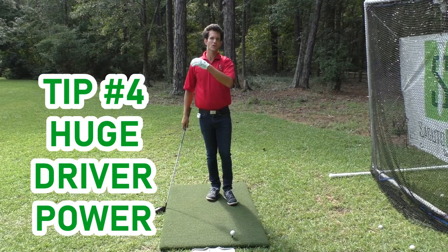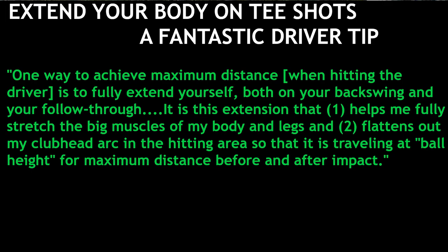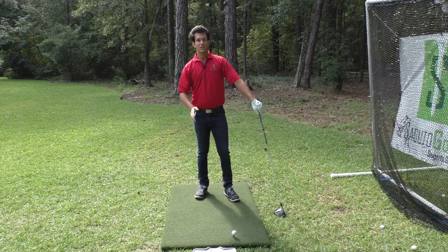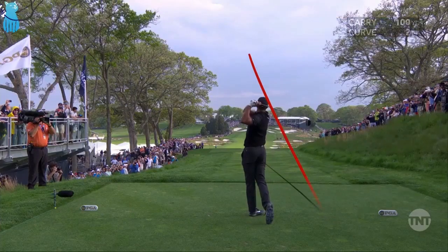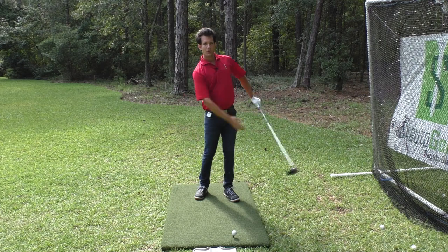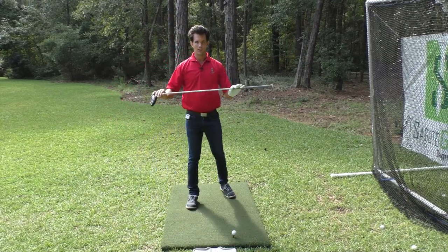Do you want to blast the driver longer and farther than ever? Arnold Palmer has a great tip here. He talks about the notion of extending your body on tee shots for maximum distance. This is something a lot of you need in your golf swing to hit the driver a ton farther. Palmer talks about extension in the backswing and on the downswing. In the golf swing, the spine naturally should extend — you need extension, it's your best friend. What it does is allow you to keep your head in place.